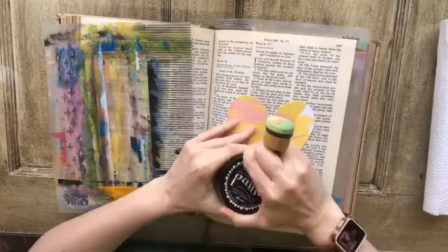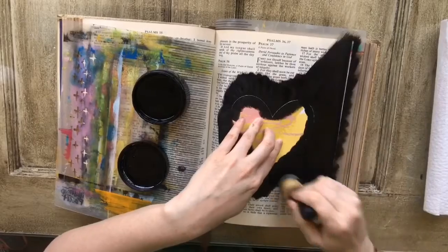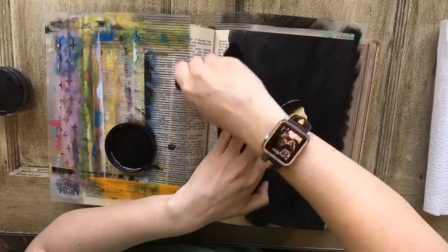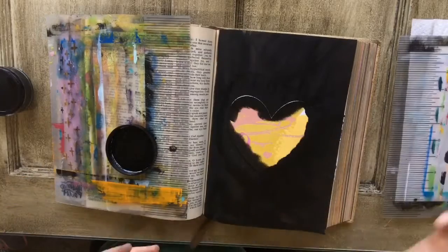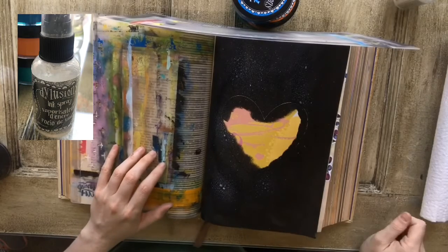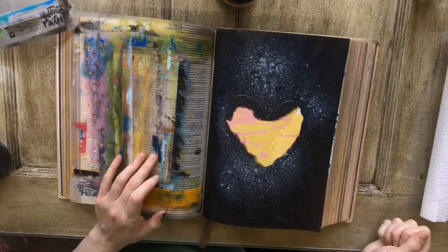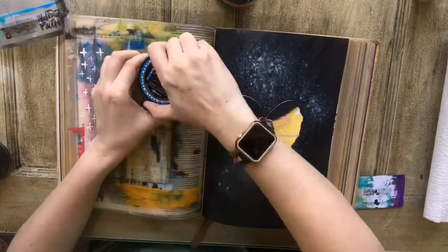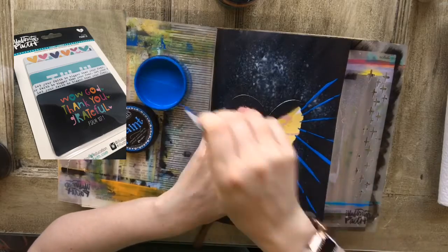The first thing I did was put down my heart cutout because I didn't want the heart to get paint on it — I wanted to leave that heart design in the middle. I just used a little sponge applicator, like the ones you use on distress inks, and rubbed all my black on. Then you see I just sprayed the white ink on top of that and gave it a minute to dry.